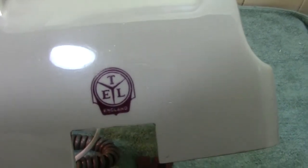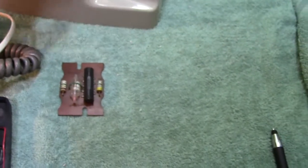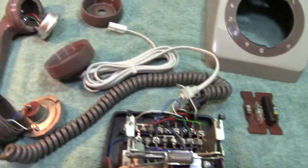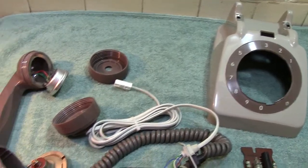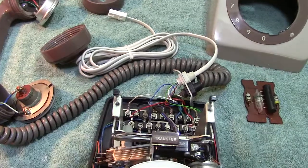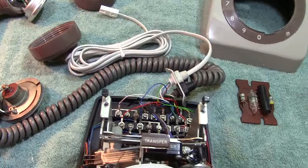You'll often see at the back the name Ericsson's Telephones Limited, and once again in certain films — some James Bond films. I tend to look at the things which other people don't look at. I look at phones, electrical bits, and say to myself, well, is that correct for that period? A lot of cases are. But I digress.